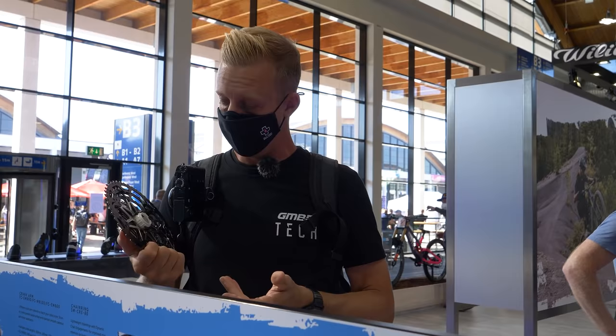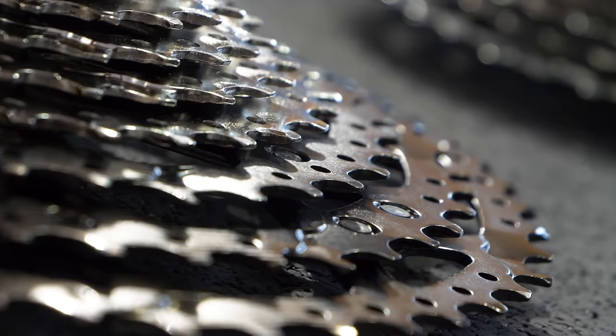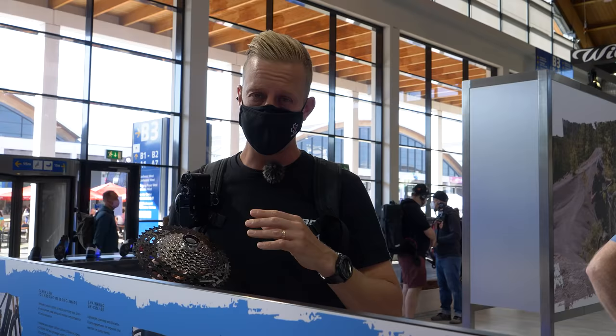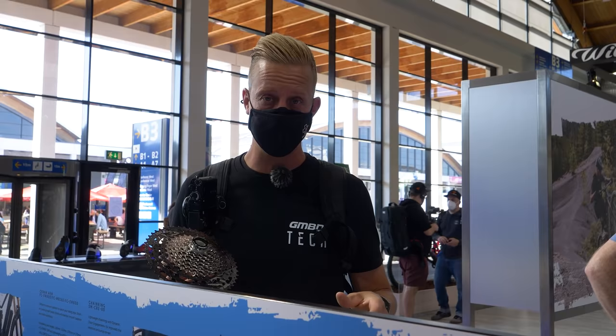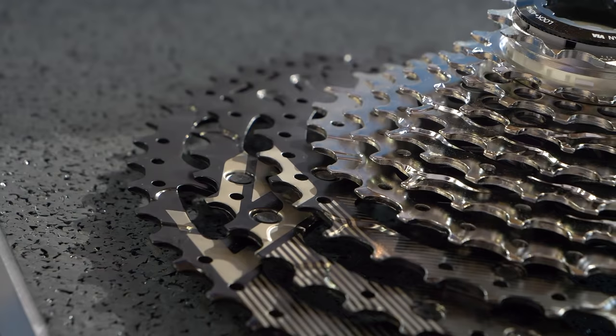The thing with Linkglide versus Hyperglide and other systems on the market is, yes, ultimately it's a much heavier cassette — but it's heavier for a reason. There is more material on each of the teeth, so they will last longer. They actually say, even written here, that Linkglide is three times more durable than Hyperglide. To put that into perspective: if you're riding a Hyperglide SLX cassette in the worst possible conditions and changing the chain at the right times, you'd get one to last a couple of years. So you can make one of these last a lot longer. I love the fact that they're really trying to look after the consumer here.